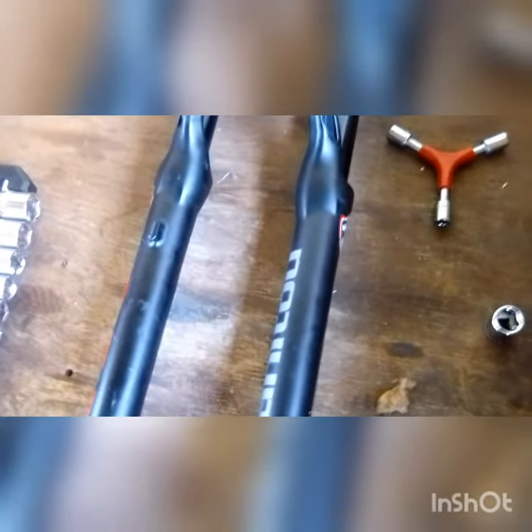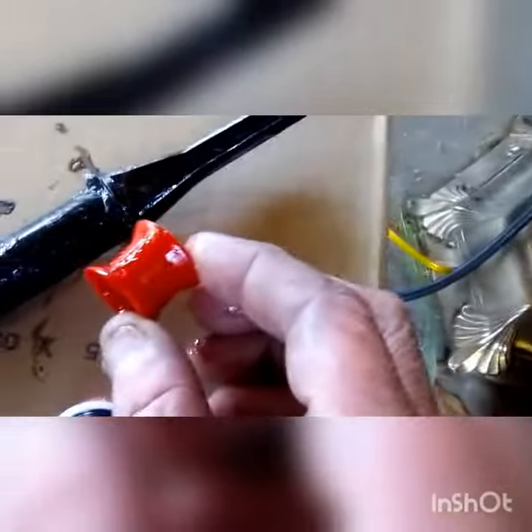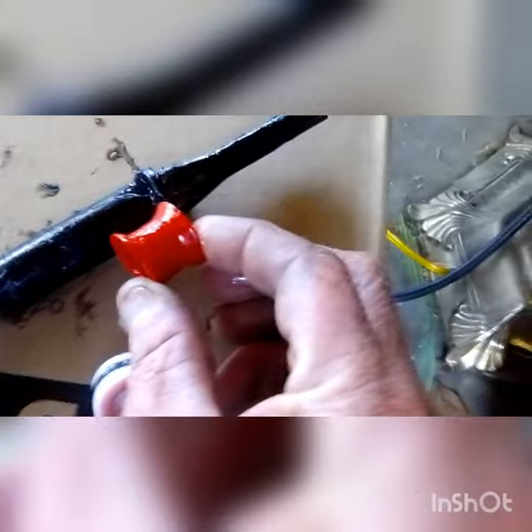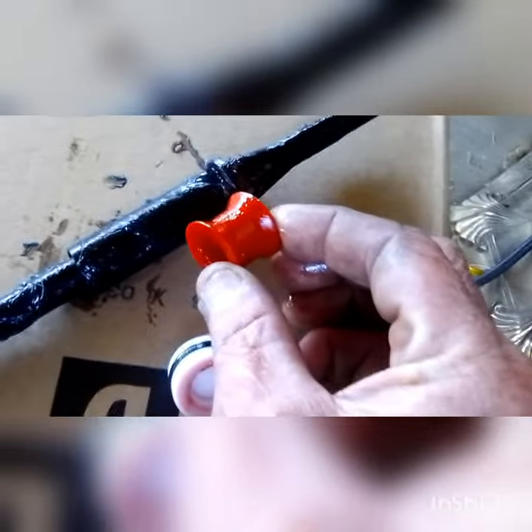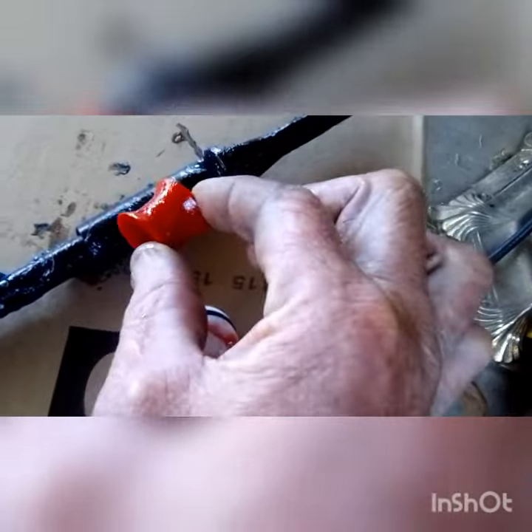Apparently didn't record — changing the suspension travel to 120 millimeters. Here's the spacer; I've already removed it. I'm not going to film the whole thing, I'm just showing you guys whether it can or cannot be done easily. So far it's been pretty easy.